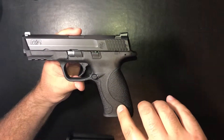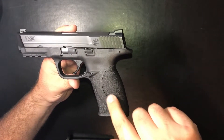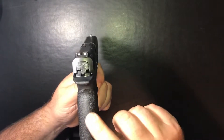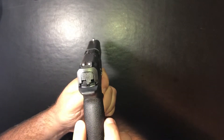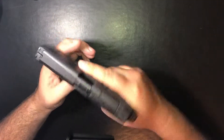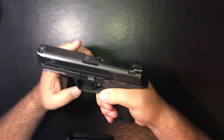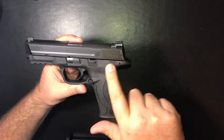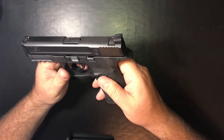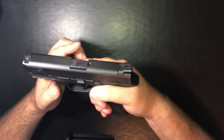Ergonomics on this pistol are very nice. They follow the 1911 grip angle. They use these palm swells — you get three palm swells with this pistol. This is the medium palm swell. They also have a small and large; the small is a little bit more narrow and the large is a little bit thicker. The medium fits me very well. I have larger hands but I don't like the larger palm swell — I like to feel like I can get a better grip on it. The beaver tail on this is a little bit longer than other striker-fired pistols and allows you to get a really good high grip. You can really plant your hand into it.